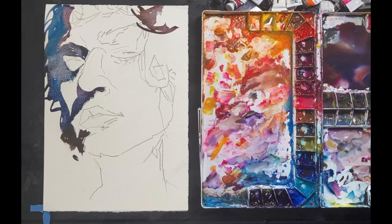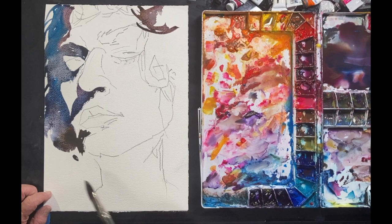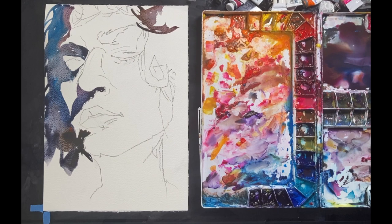I often like to dance my brush — move it around in different directions. It gives the painting and my washes extra energy.